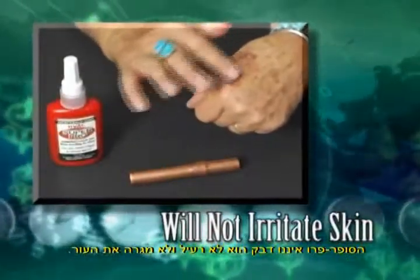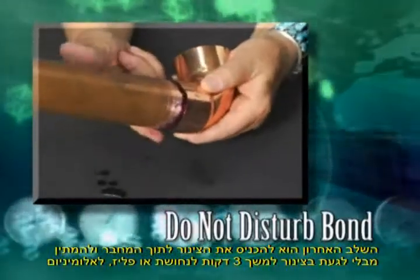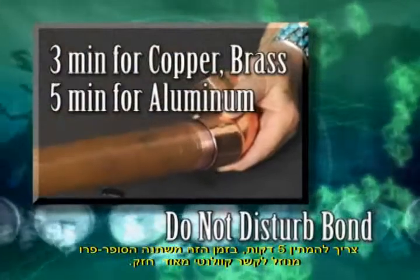It is non-toxic and will not irritate skin. The final step is to insert the tube into the connector and do not disturb the bond for three minutes when bonding copper or brass and five minutes when bonding aluminum.